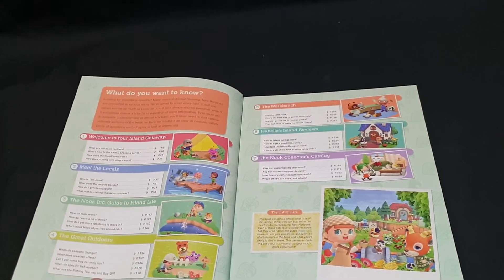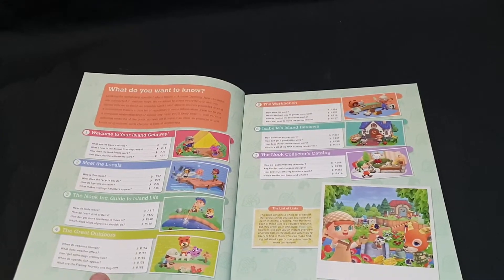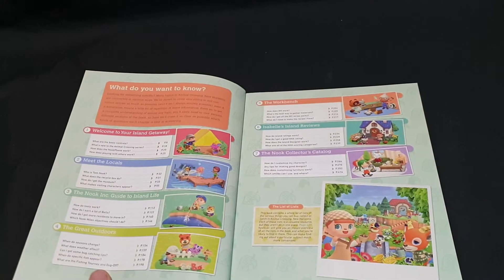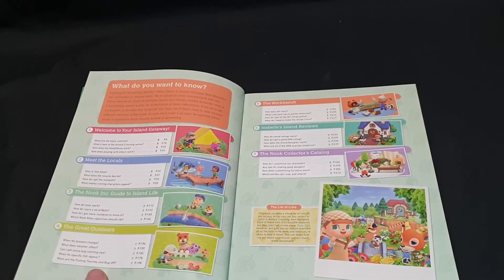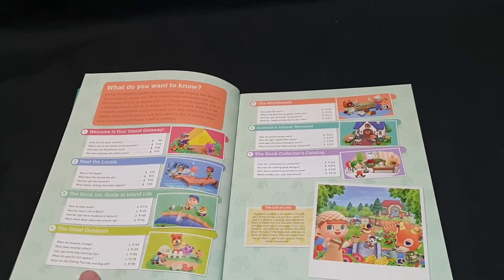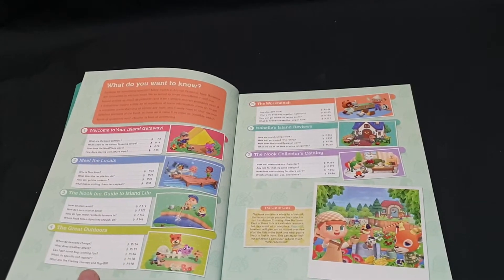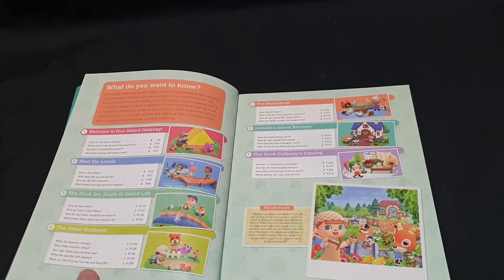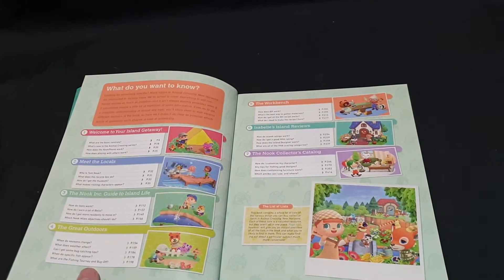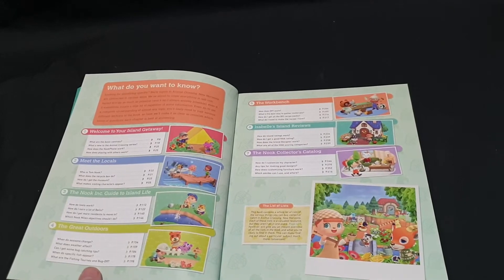The Workbench section covers: how does do-it-yourself work, what's the best way to gather materials, how do I get all the DIY recipe packs, and what do I need to make the recipe I have? Then we have Isabelle's Island Review: how do island ratings work, how do I get a good HHA rating, how does the island designer work, and what are all the HHA scoring categories?